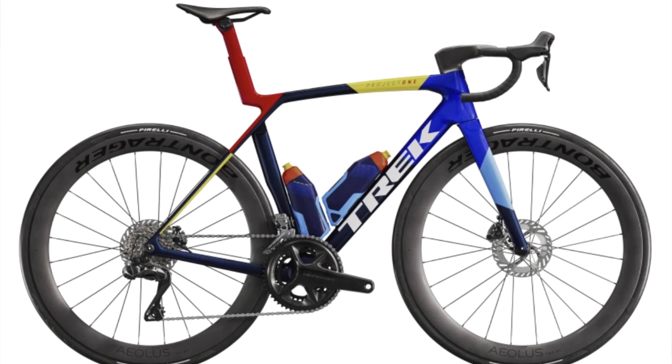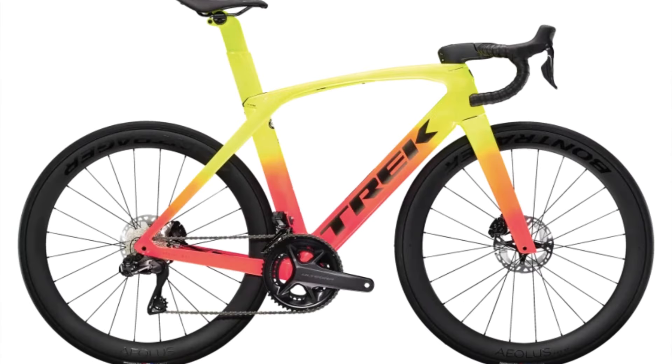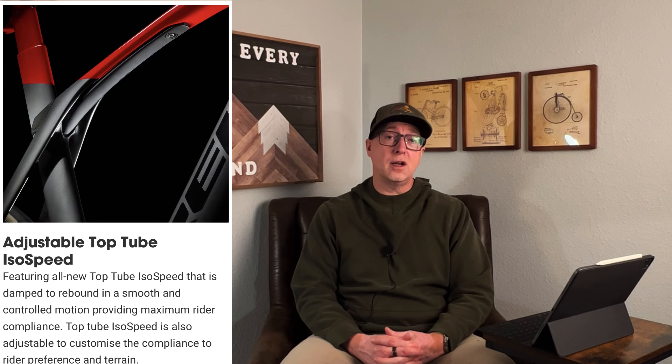However, we have seen a precedent set recently with Trek going away from IsoSpeed on another bike — their top tier road race bike, the Trek Madone. The prior generation Madone did have an IsoSpeed decoupler as well, but a couple years ago they replaced it with what they call IsoFlow, which Trek says reduces weight, again eliminates a serviceable and adjustable component, yet still offers some frame compliance in the seat post area — and for the Madone may even offer an aero benefit. It seems they really follow the same framework here with this new Pro Calibre.